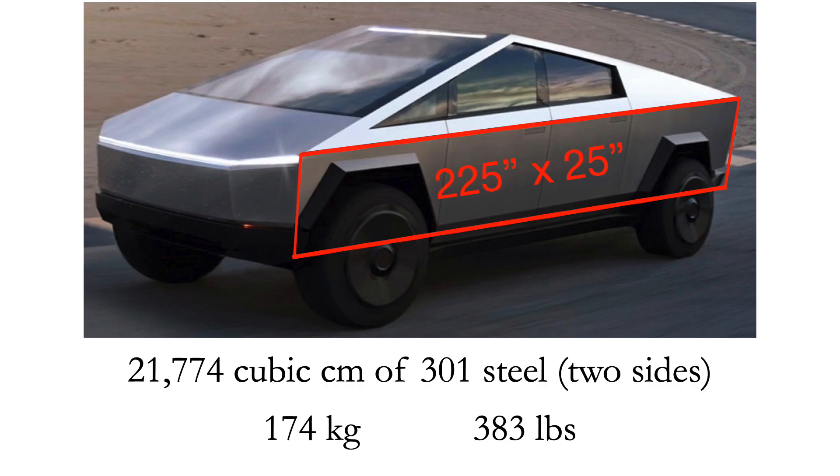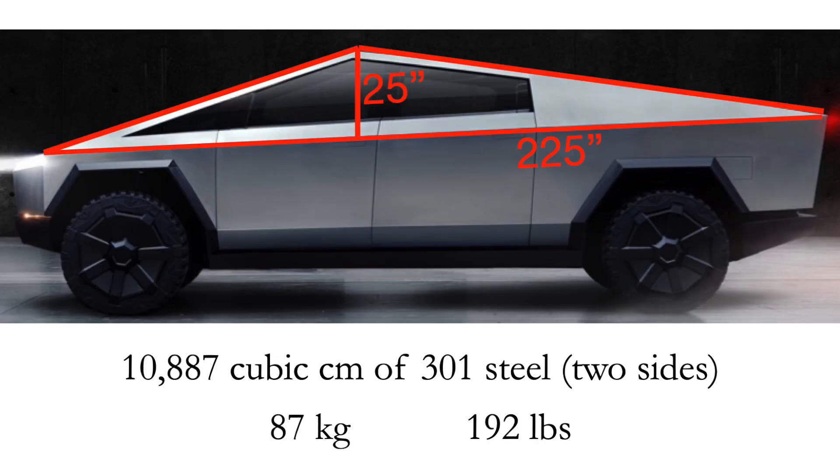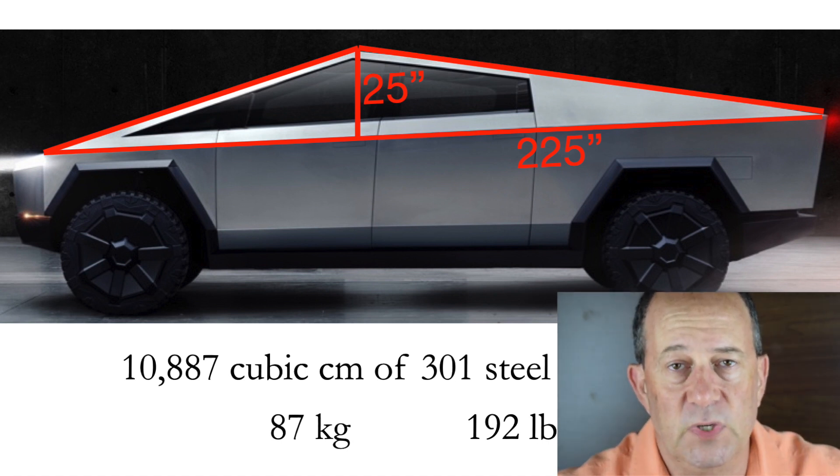That works out to about 174 kilograms or 383 pounds. Next, you can look at the upper triangle portion of Cybertruck — that's the side above the first slab section we talked about, the section with the windows.